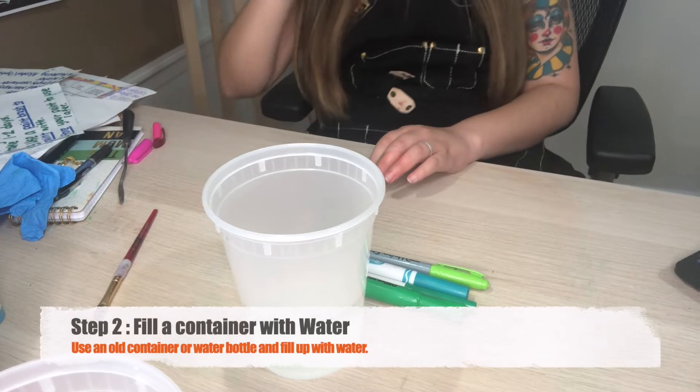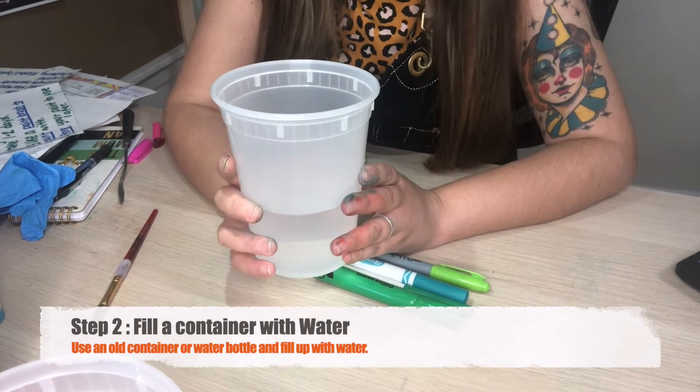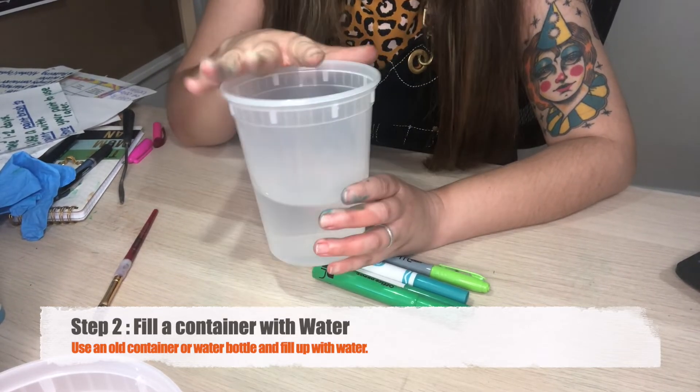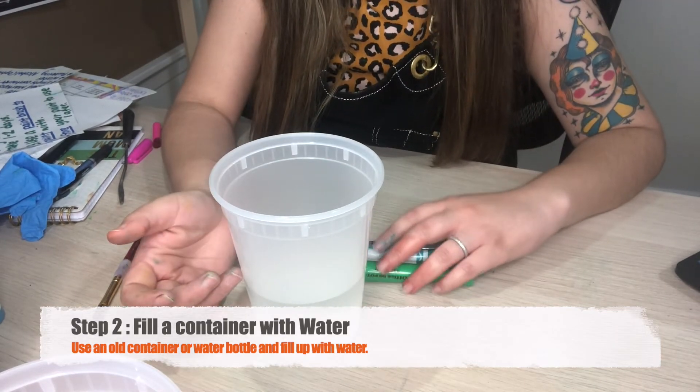What I've already done is gone ahead and filled up a container — this can be a water bottle, an old jug, anything really that you can close later so that we can store the paint — and I've already filled it up with water.